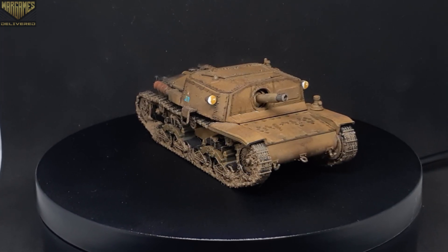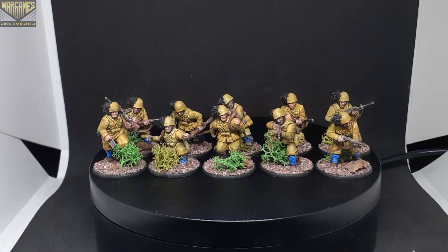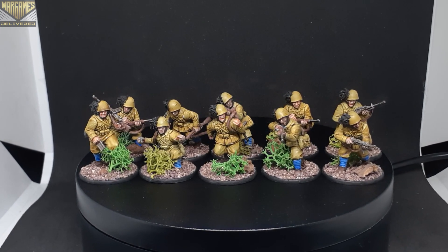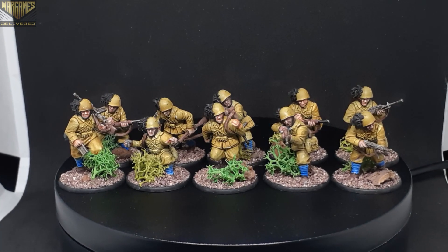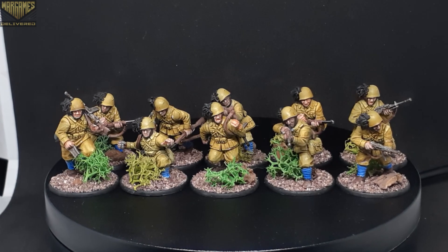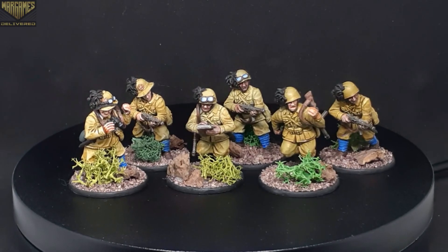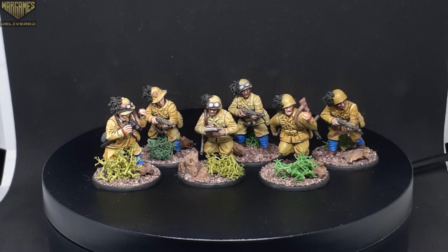I went ahead and picked up an extra one so you get the full scope when we do our battle reports on the channel. For the infantry, I built three 10-man squads, each with two light machine guns and two submachine guns. The rest of the soldiers are armed with the M38 Carcano carbine. Here we have all of the sergeants for the squads in the front and the other SMG users in the back.